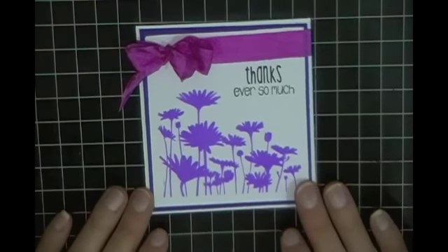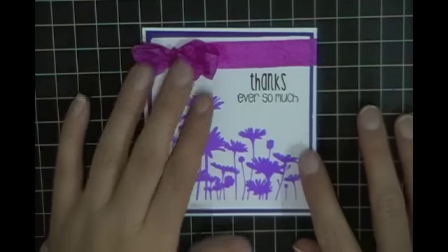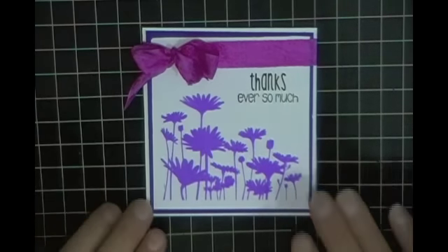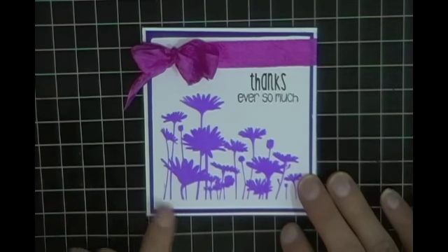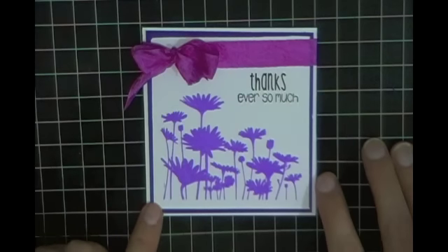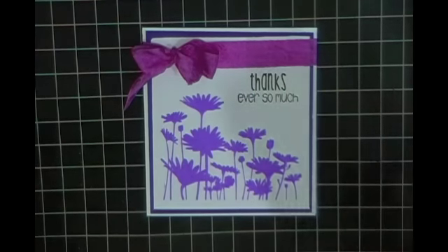The inside of these cards I've left blank for the time being — obviously I'm going to personalize each and every one of them. But I did want to share this quick, simple, easy-to-reproduce 4x4 thank-you card. Until next time everybody, thanks for joining me, we'll talk to you later, bye now.